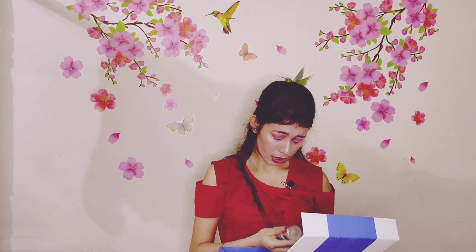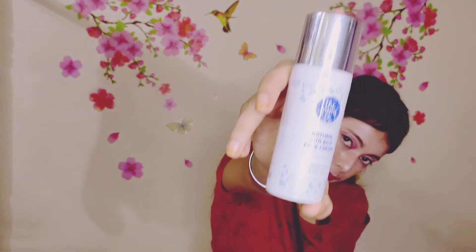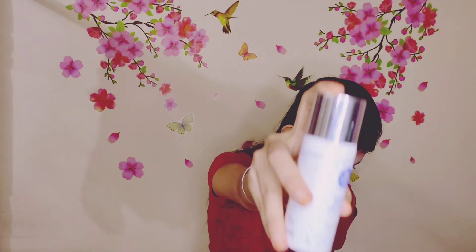Step 3 is this one — the Mom's Co Natural Vita-Rich Face Cream, anti-pigmentation, even skin tone, with Vitamin C, B3, B5, E and Hyaluronic Acid. This one is a 50ml product. I haven't opened it yet for this video, but I will open it and show you.